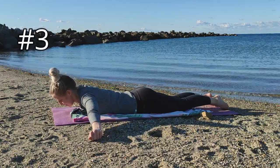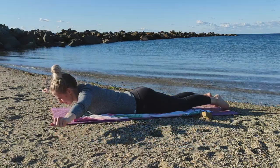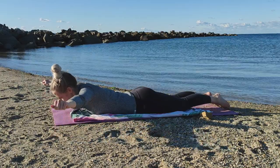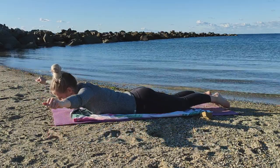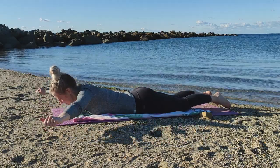For the third variation, continue to bring your arms away from your body toward your head, just above shoulder height. Again, lift your hands off the ground, repeating six times. Given the number of benefits for the shoulders and back, this exercise routine is my personal favorite warm-up before any upper body workout.